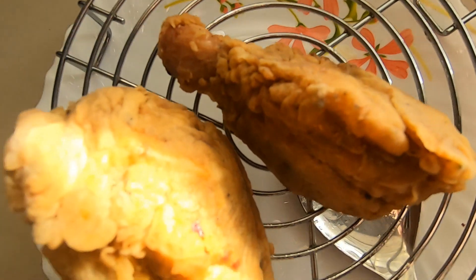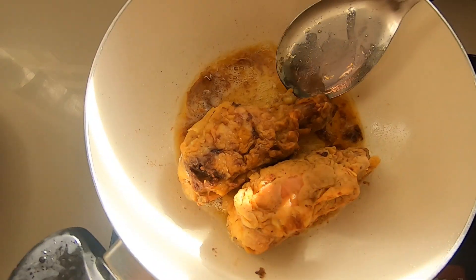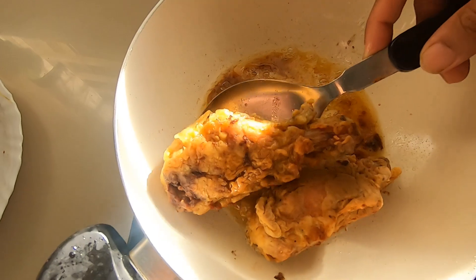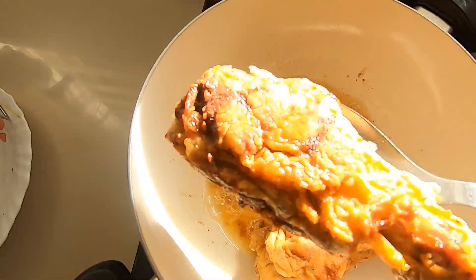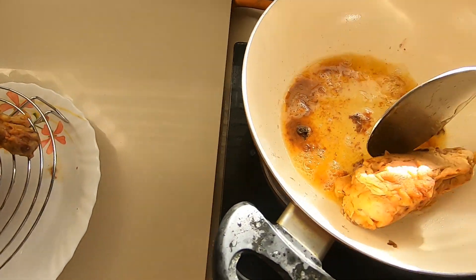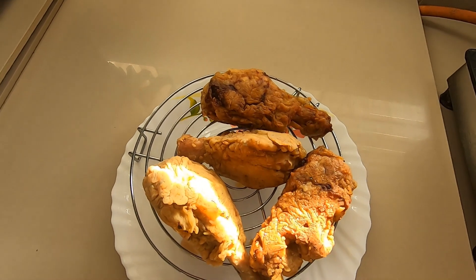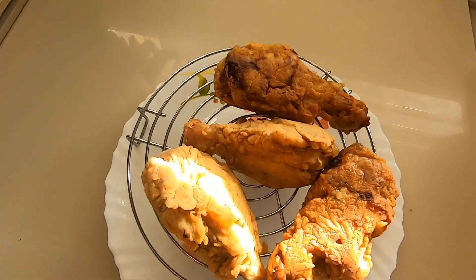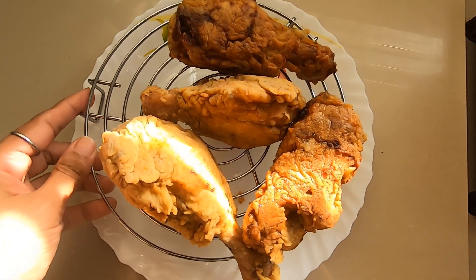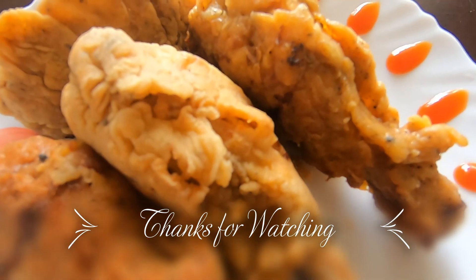Okay, now try it — it will be simple. There is no Swiggy or Uber Eats option. Now I am going to try it. Thank you. Bye bye. I will show you another video. Bye bye. Thanks for watching.